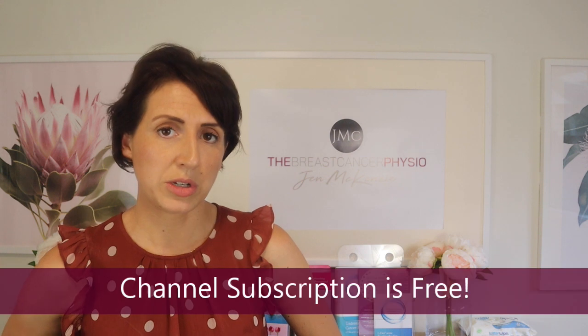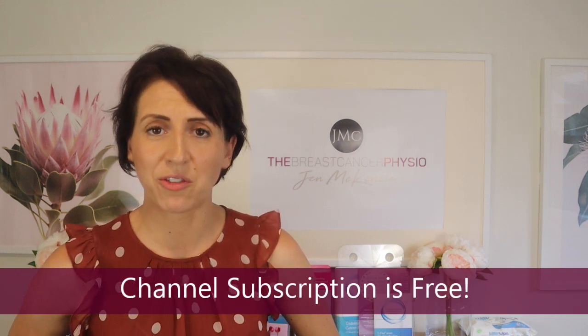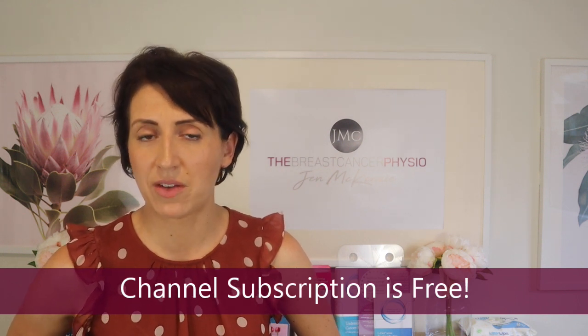If you enjoy this content and would like to see more, please subscribe to my channel, which is completely free. Give this video a thumbs up and leave a comment below if you have any questions around venous cording.